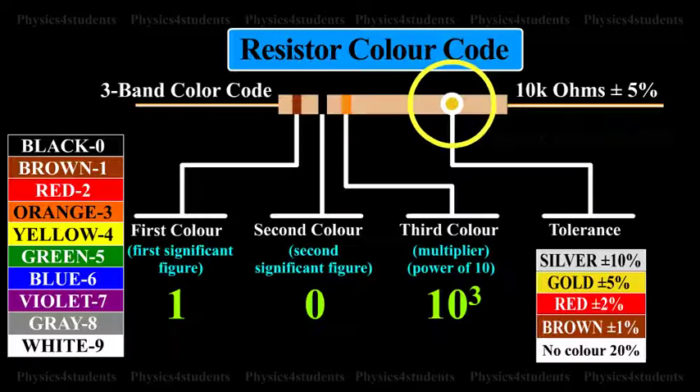The silver or gold ring at one end corresponds to the tolerance. It is a tolerable range, plus or minus, of the resistance. The tolerance of silver, gold, red and brown rings is 10%, 5%, 2% and 1% respectively. If there is no colored ring at this end, the tolerance is 20%.